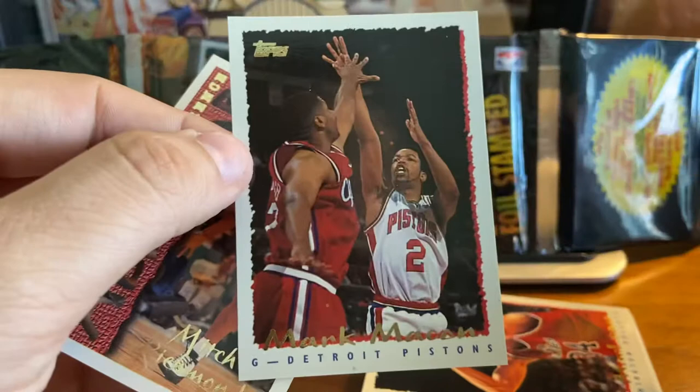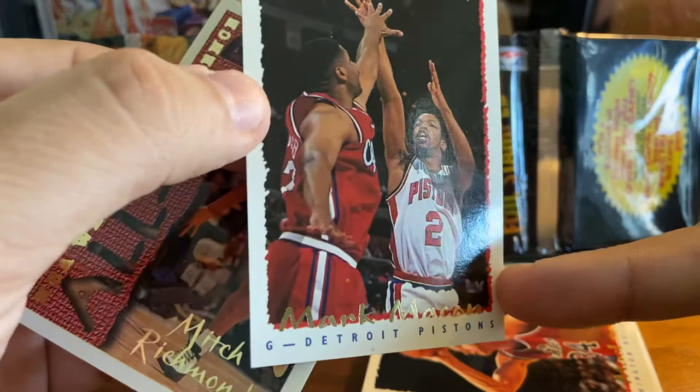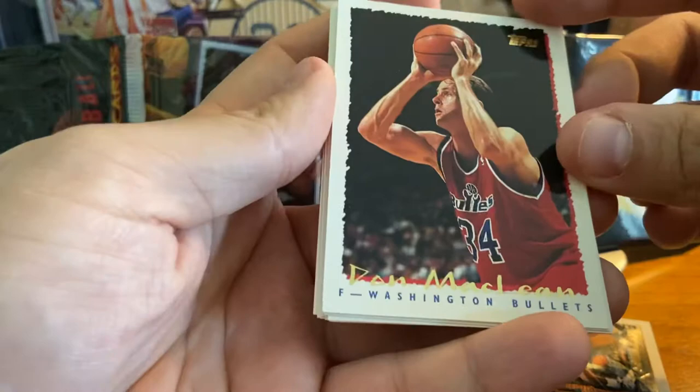The front of the card is very similar to the other Topps products of '95. It's got that white border, but the photo kind of has that rugged look to it with a different coloration. Gold foil stamping on all the cards with the Topps logo at the top, name at the bottom. To me, the gold is a little tough to read. And then the position and the team at the bottom. So overall, pretty nice product. But there's Mark Macon and then a Mitch Richmond all-star. So pretty good first cell there. We're going to continue on.